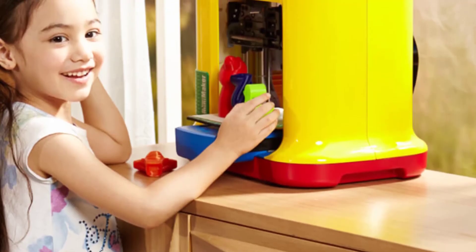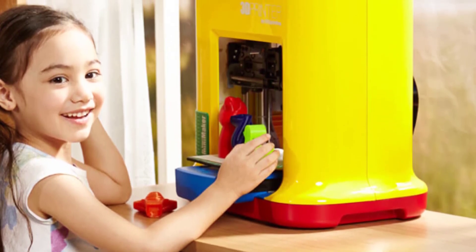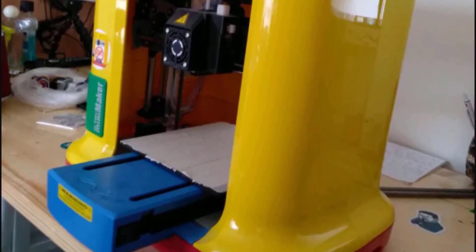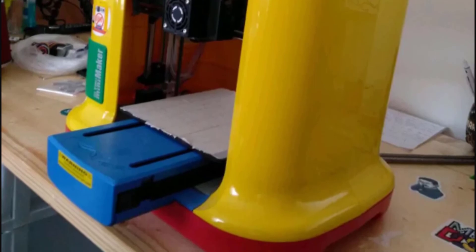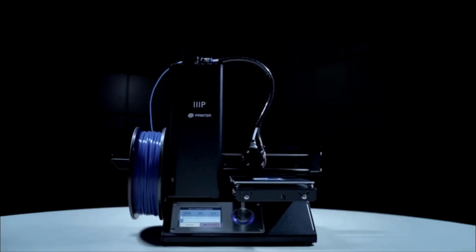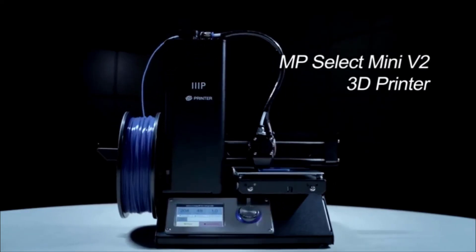The Mini Maker is also quiet when operating, which is impressive given that the machine is open-sided — you wouldn't want to listen to printing noise for a couple of hours. Thank you so much for watching this video. If you liked it, like, comment, and subscribe if you haven't already.